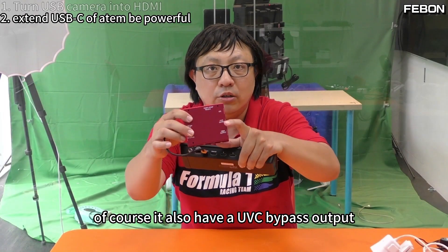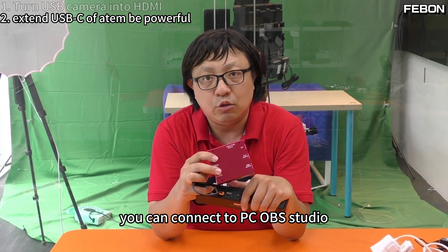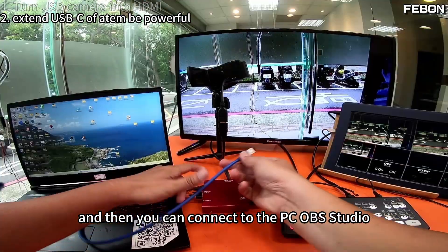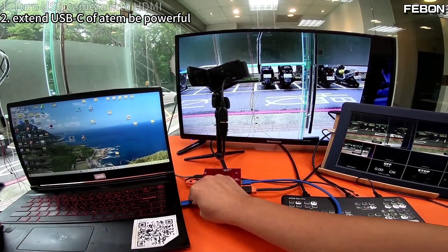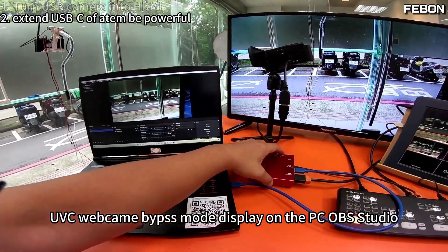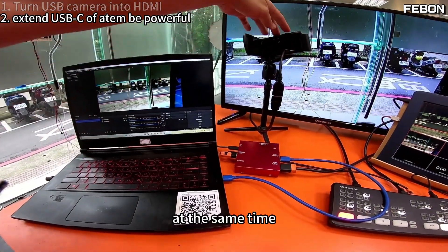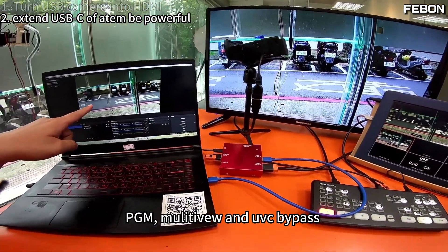Of course, you also have a UVC bypass output. You can connect to OBS Studio. You also have a UVC webcam bypass mode and then you can connect to the PC OBS Studio. Turn on OBS — yes, UVC webcam bypass mode is displayed on the PC OBS Studio. At the same time: PGM, multi-view, and the UVC webcam bypass.